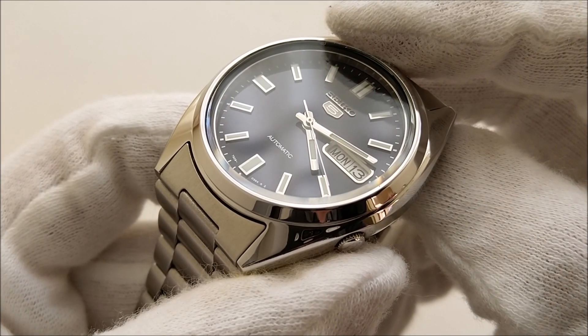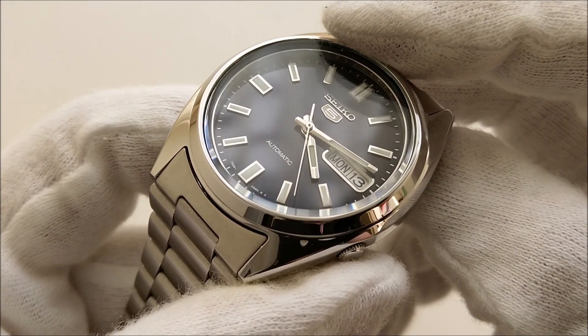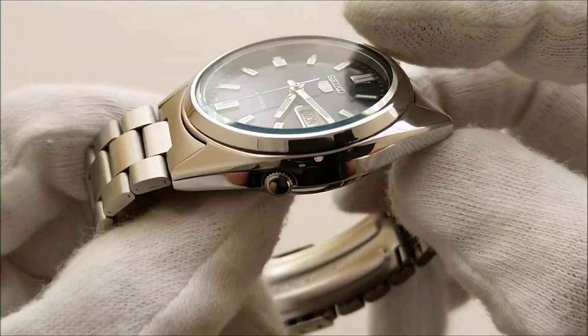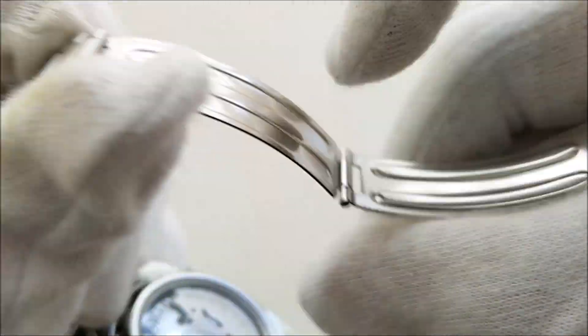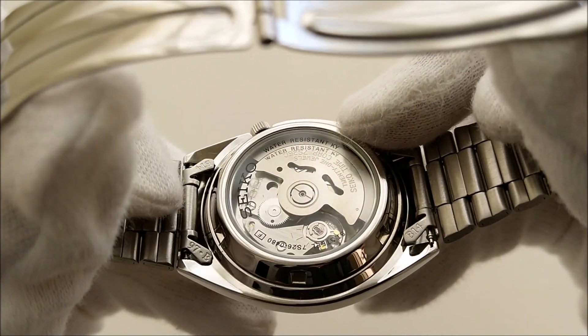The top is a Hardlex crystal, which is Seiko's slightly toughened mineral crystal. It has a water resistance of 30 meters. As with most of the Seiko 5, this piece is powered by the 7S26 movement.